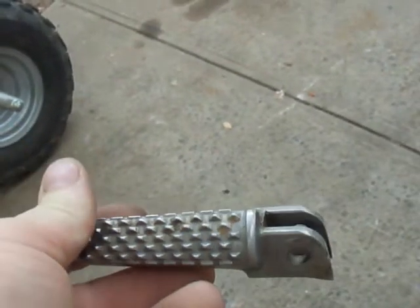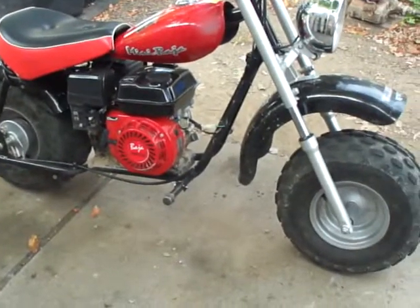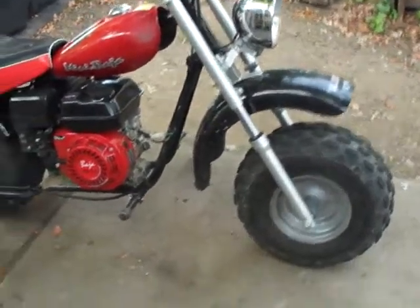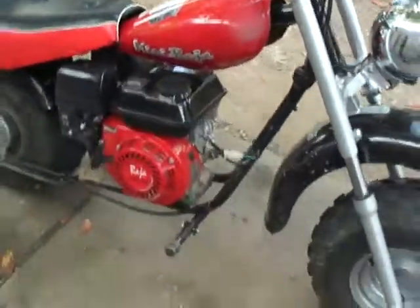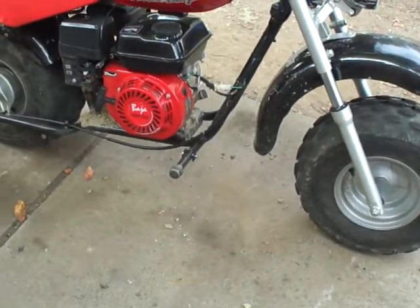You could go the store-bought route — they look more like real foot pegs, but this is cast aluminum and prone to snapping, as you can see right there. The billet aluminum ones are supposedly nearly unbreakable, like the material used on engine flywheels and connecting rods, but even that isn't 100%, and you're paying $50. This solution is $4.24, done in an hour.